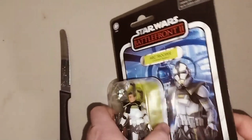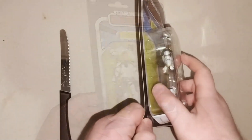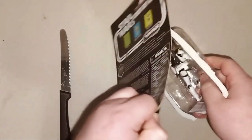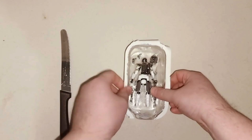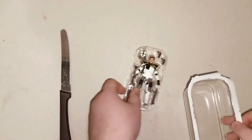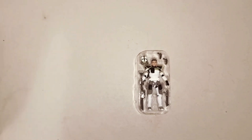I'm going to go ahead and open this up here today and show you what he looks like. Oh wow, that was easy. I guess I did not need this knife after all.